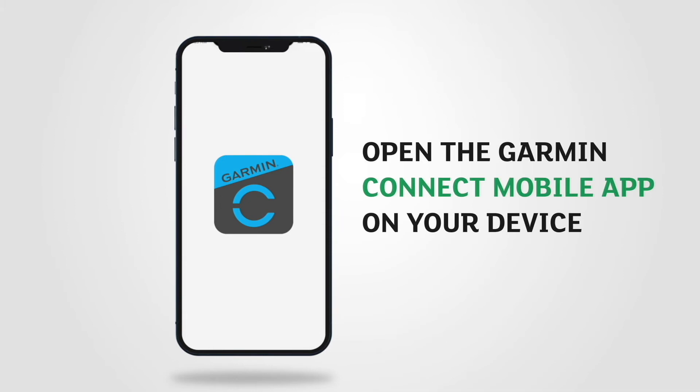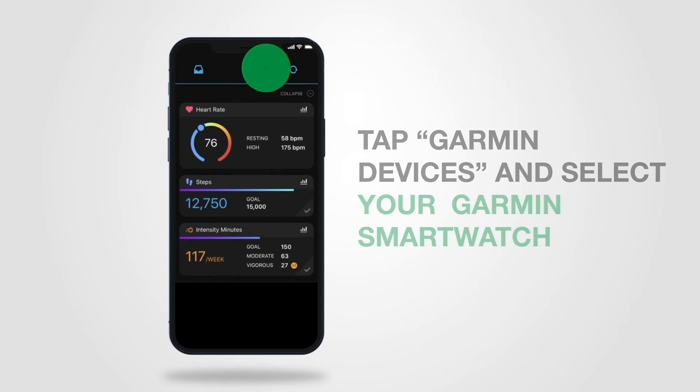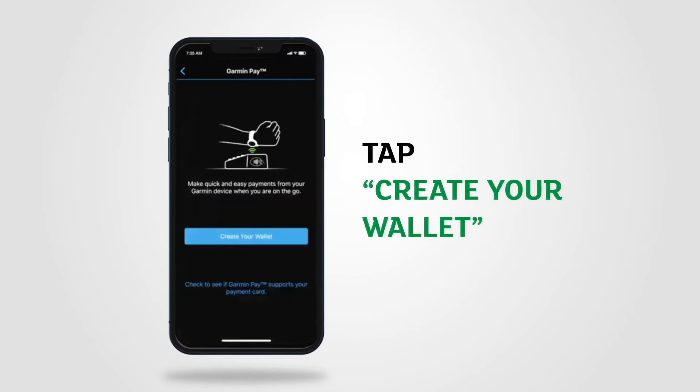Open the Garmin Connect mobile app on your device. Tap Garmin Devices and select your Garmin SmartWatch. Select Garmin Pay and tap Create Your Wallet.